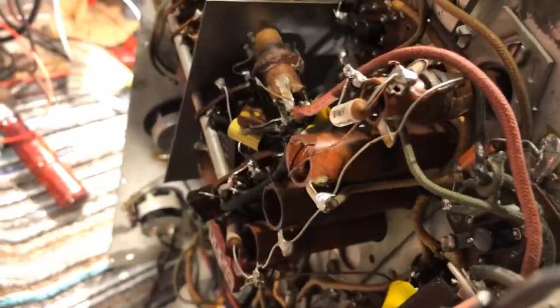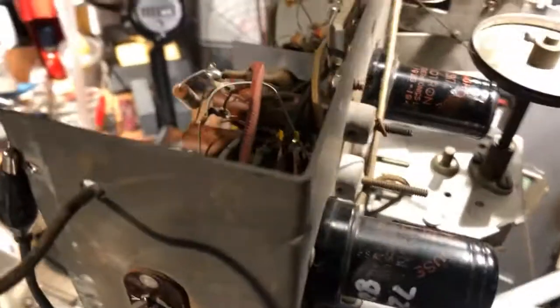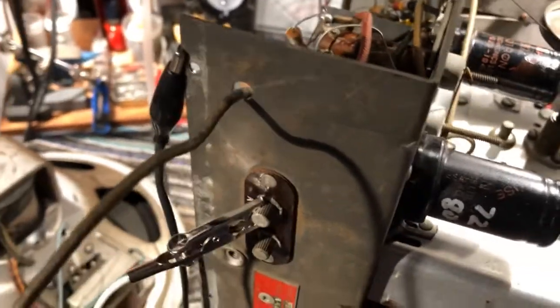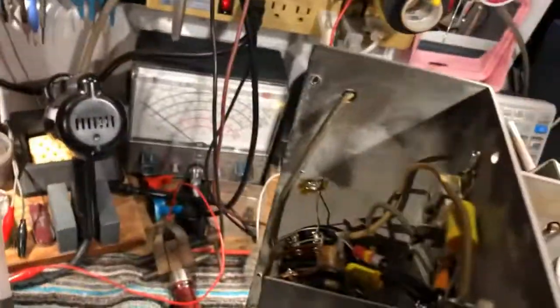It wouldn't receive any stations, and of course I suspected the local oscillator tube — it's a 6S7 — but that's actually working okay. What it was in the end: I noticed that the switch wafer down here, the actual rotor, is missing or half of it's missing from the switch, so the oscillator coil can't be switched into the circuit.